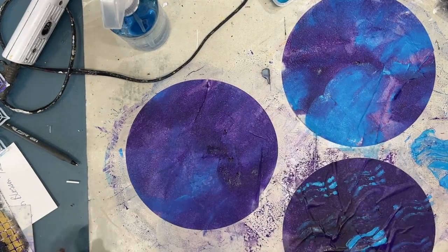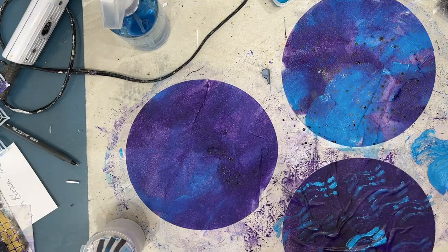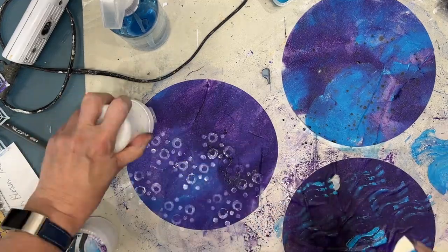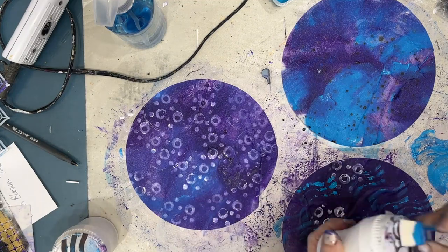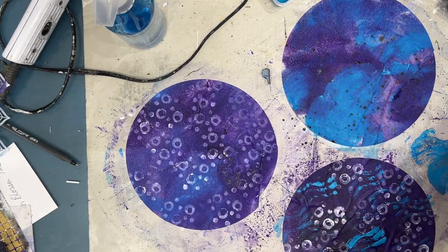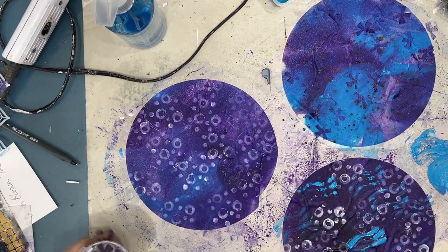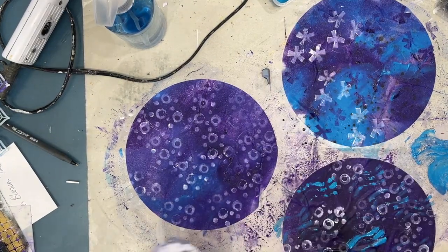Here I'm using some of my DIY foam stamps — I'm not getting perfect stamping but that's okay, we just want some interesting marks. Remember a lot of this collage paper you're going to end up ripping apart — you don't see it as a whole. And because you've done it with your own mark makers or stencils in different combinations, it's really one of a kind.